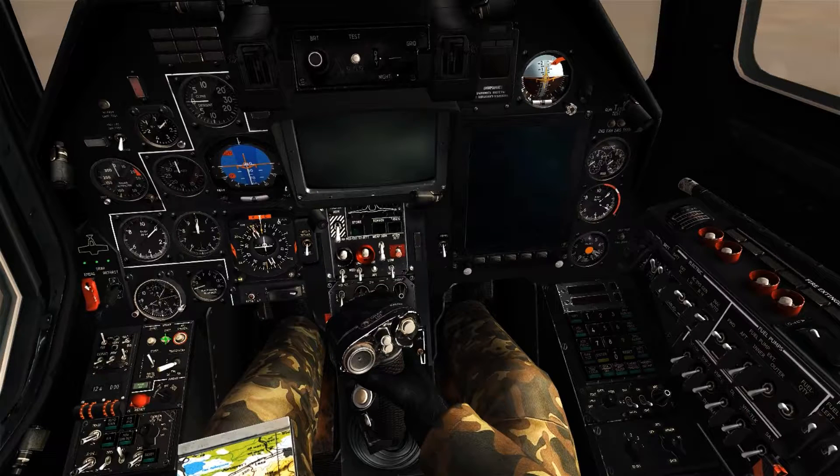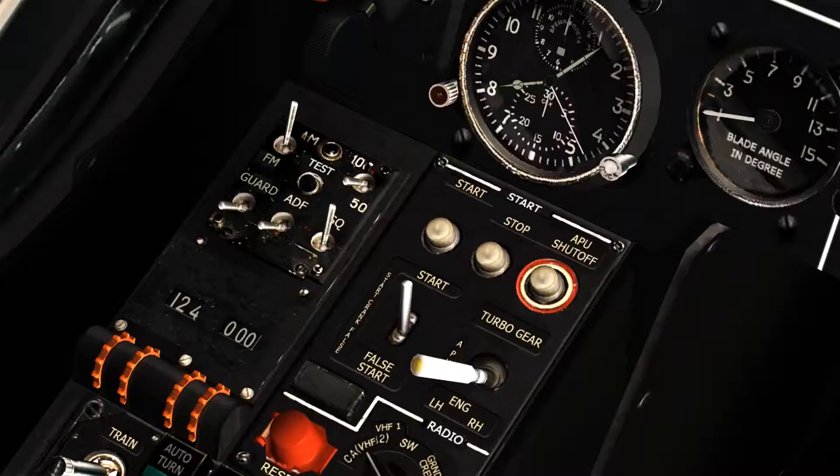At this point, to solve the flooded engine, the first thing we're going to do is shut off the cutoff valve and shut down the engine start cycle. Then we're going to wait for RPM to zero out at zero RPM.